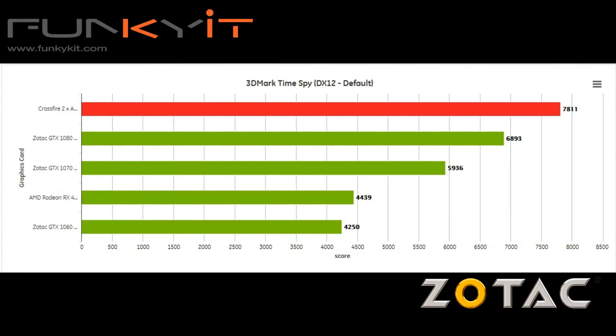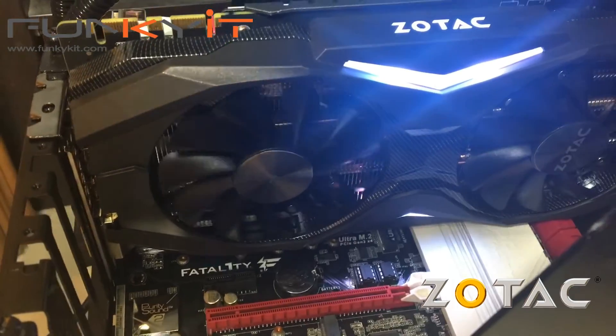In our DX12 benchmark using 3DMark TimeSpy, the crossfire setup was again at the top of the list, beating all of the GeForce GTX cards.